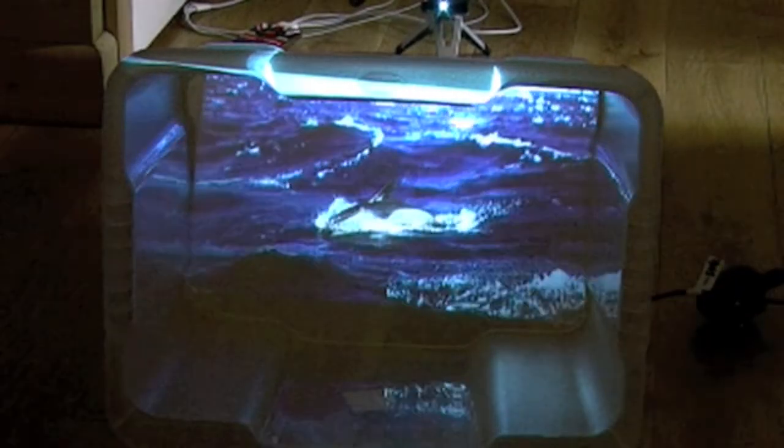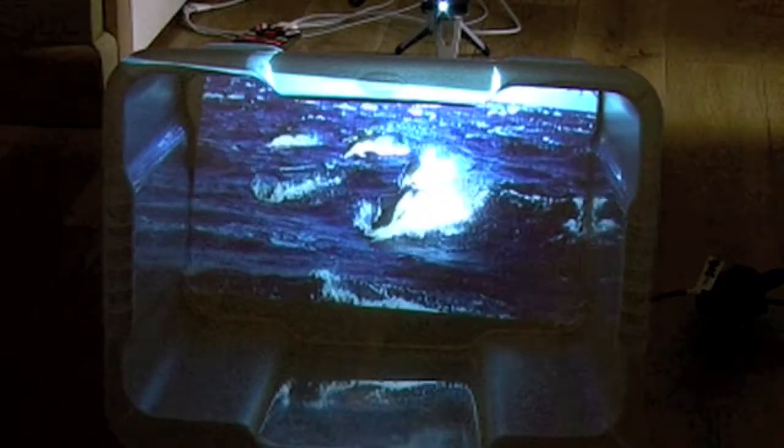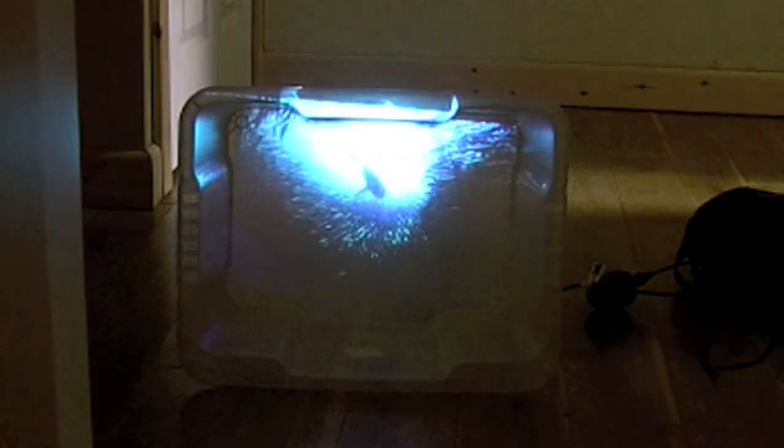The only drawback to this system is that the sound that comes out of it can only be described as dire. What you need to do is plug a pair of computer speakers into your iPod, or into your computer if you're using a computer. You're going to see a lot more of these Pico projectors over the next couple of years. They're battery operated — this one comes with two batteries and you can also run it from mains. Pico projectors are cheap, so give it a go!